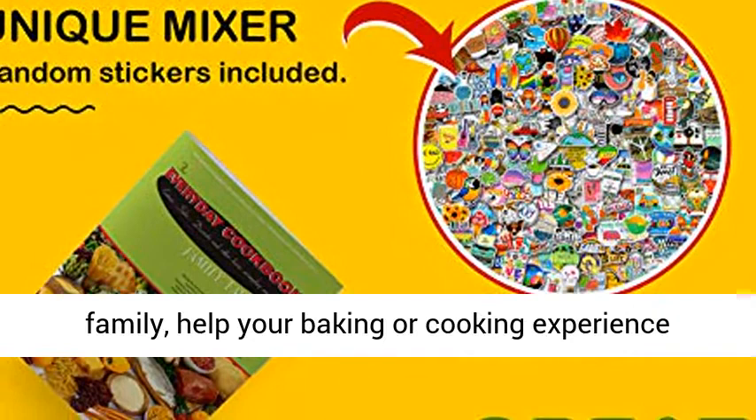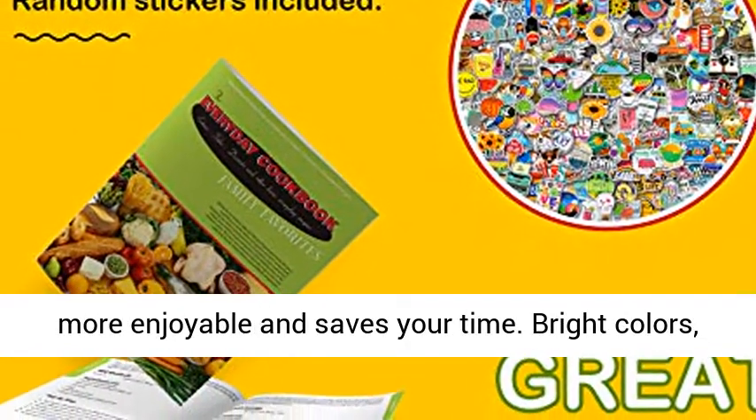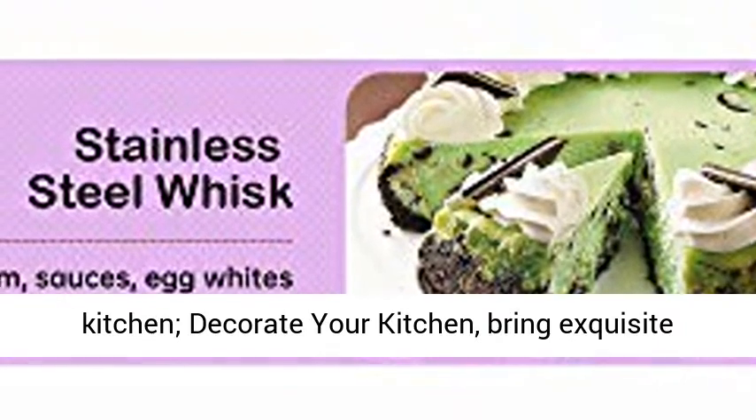Bright colors and interest character stickers bring you a visual impact, decorating your mixer and adding vitality to the kitchen. Decorate your kitchen and bring exquisite life to you.